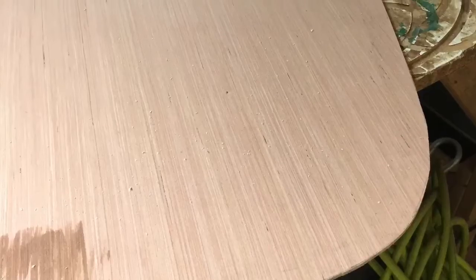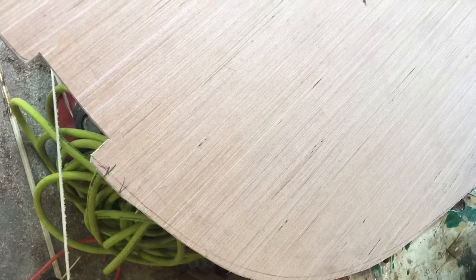Back in the shop again, we'll use the jigsaw and cut the line we just scribed. We also need to make the small notch to go in the electrical chase.